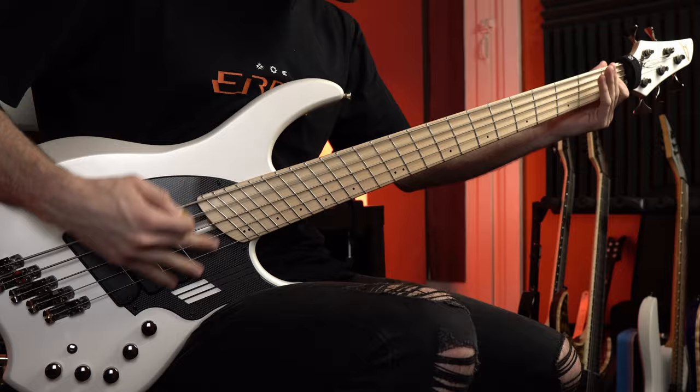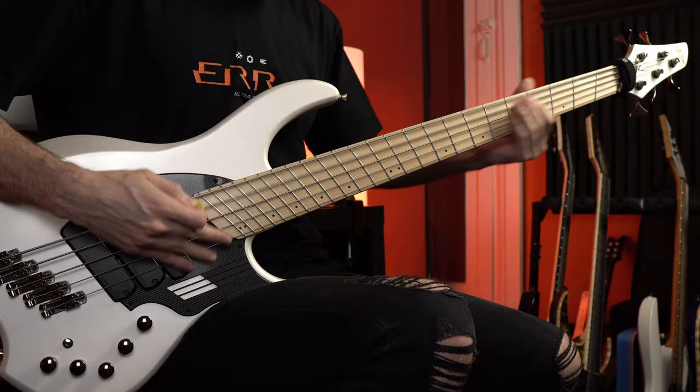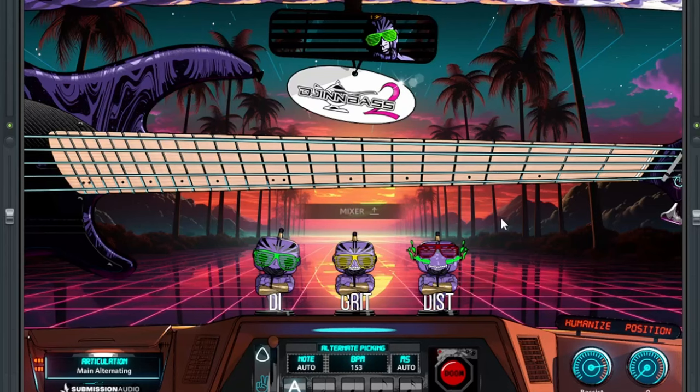Let's listen to them side by side. First, the real Dingwall. Let's see how GinBass 2 sounds compared to that in isolation. Really, really close. The tone is close, but the playing and the performance is even closer.